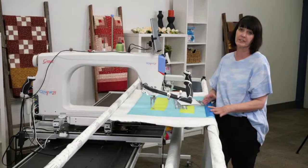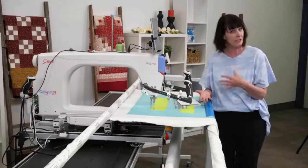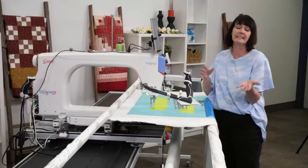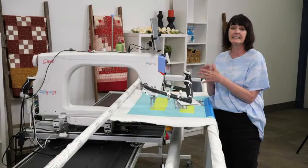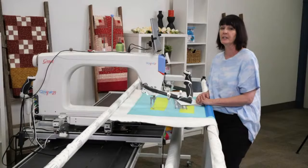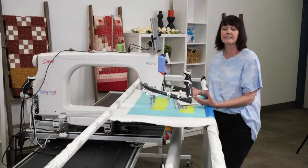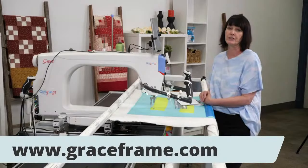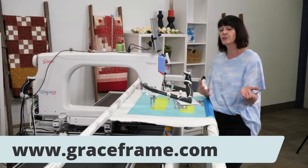For international customers in Canada, call Sew Right Distributors because the sale extends to you, but it will be in Canadian dollars — so contact them to get your pricing correct so you can purchase all those needed accessories. Please also look at our website, graceframe.com, to see everything we're running on specials. The sale extends to our international customers as well through our distributors in those countries.